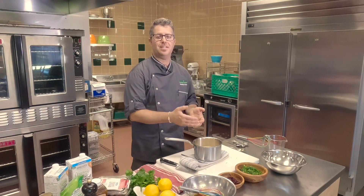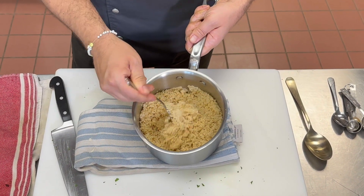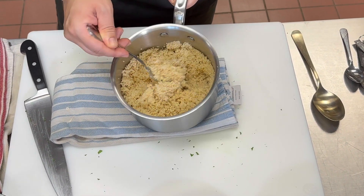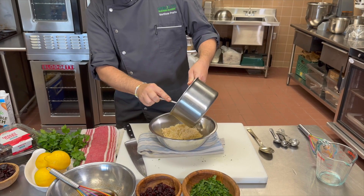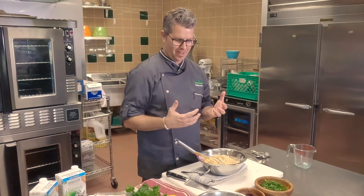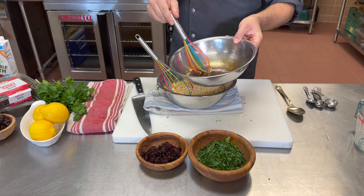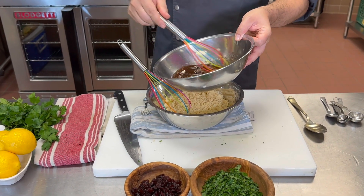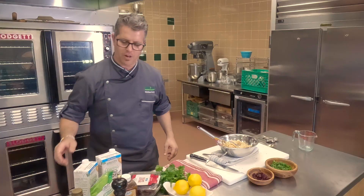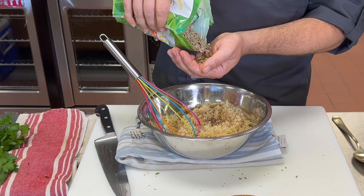So our couscous has sat covered for five to six minutes. We're going to take a fork and really fluff it out. You know you've done a good job when there's no residual liquid in here — you see little balls of couscous. You can transfer it to a bowl; it'll help cool it a little faster. Now we get to mix our recipe — everything comes together. All your hard work is about to pay off. We've got our beautiful dressing; I'm going to give it a quick stir to make sure everything's incorporated. We're going to pour it right over our couscous. We are going to put a roasted sunflower seed in here — this gives it a little crunch. We've got about a quarter of a cup in this recipe.